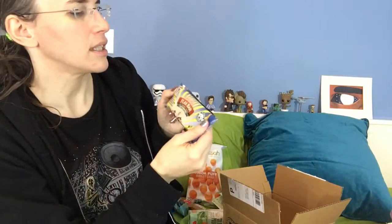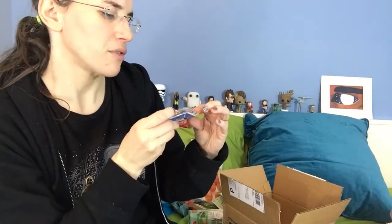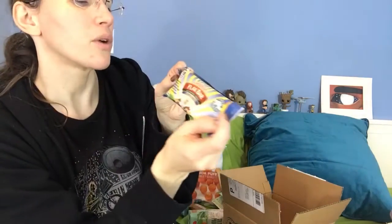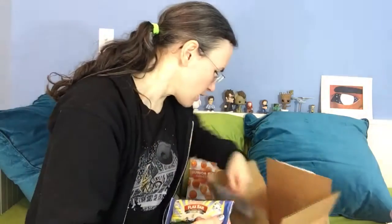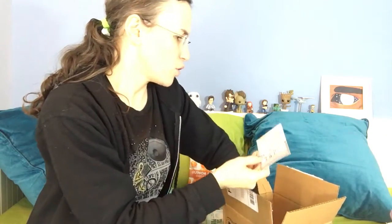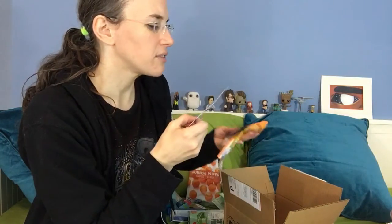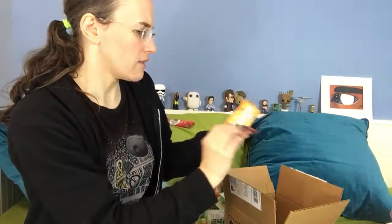And a Live Smart flax bar — I think this is gluten free also. Gluten free, soy free, lactose free. Yay, all good stuff. Oh, there's more! A coupon for I Love Quinoa — that's great. If I can find those quinoa clusters or quinoa puffs, my girls will love that.